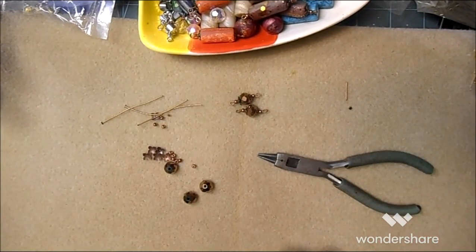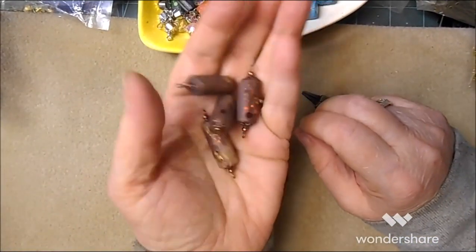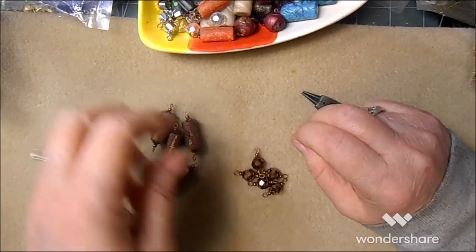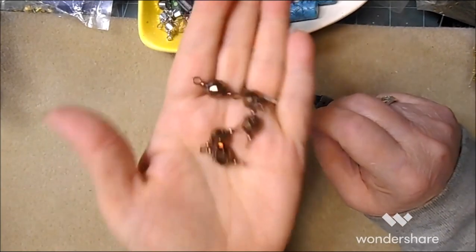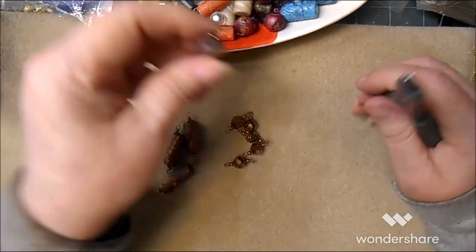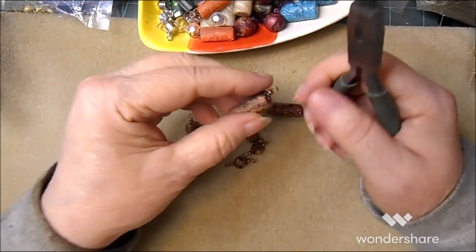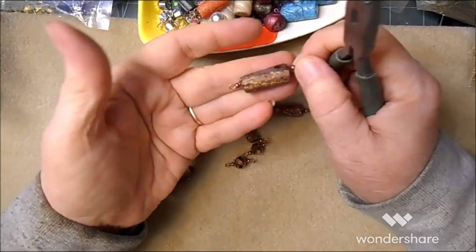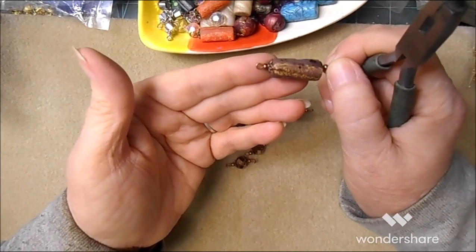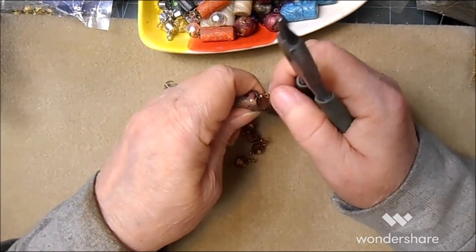Now that we've got the cylinder sections done and the glass beaded sections done, let's connect them. Each section has what should be a factory end — although in this case it's not — and a we-made-it end.